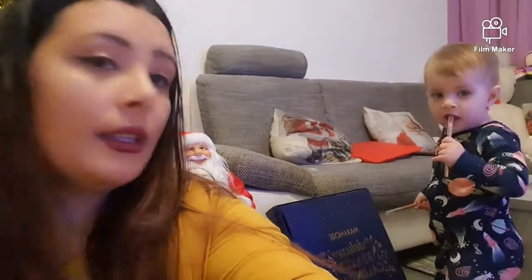Dacă v-a plăcut acest vlogmas, dați un like și abonați-vă dacă nu ați făcut-o până acum. Eu vă pup și vă îmbrățișez cu drag și o să ne auzim în următorul vlogmas. Sara, spune pa!